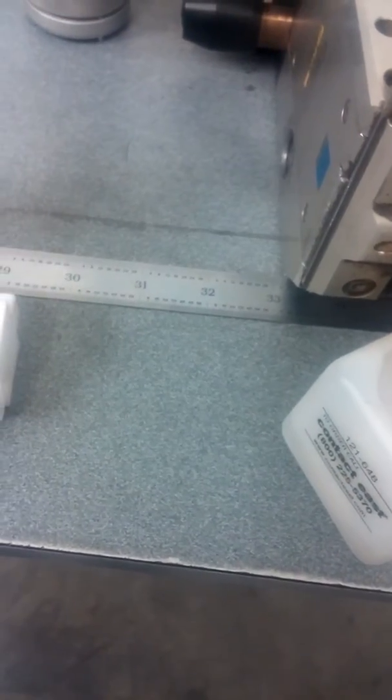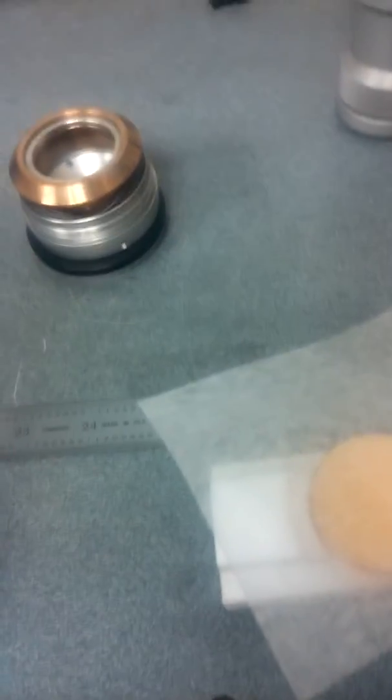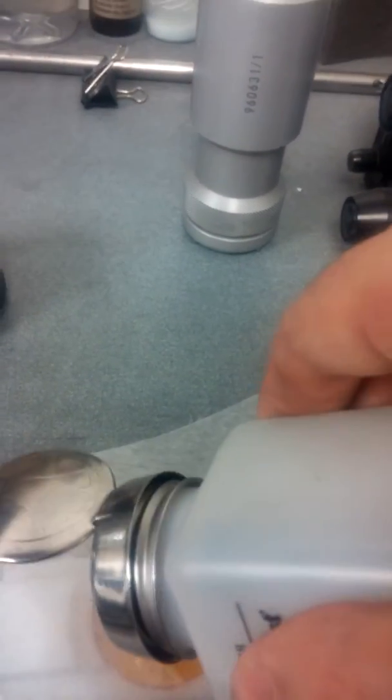Flip it to the other side, get another piece of tissue. Again we're going to saturate the lens way more than is necessary, then drag it until it's dry.